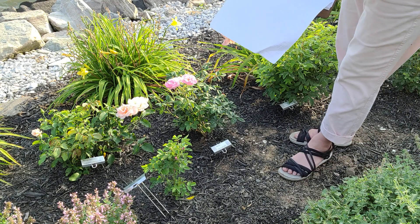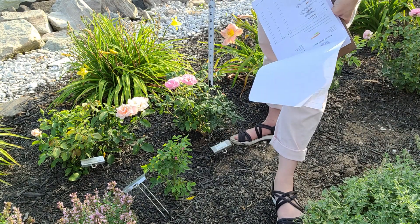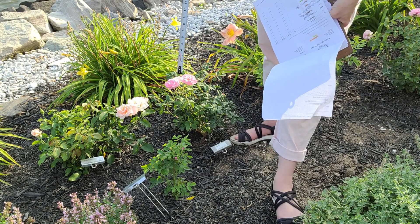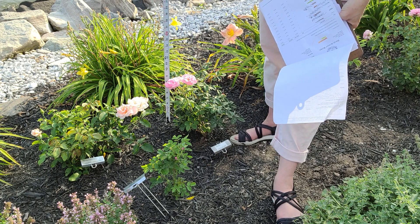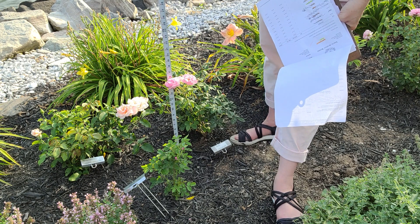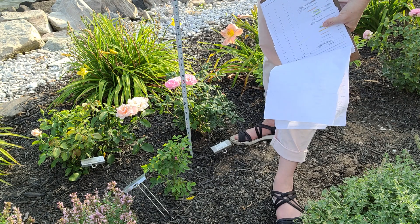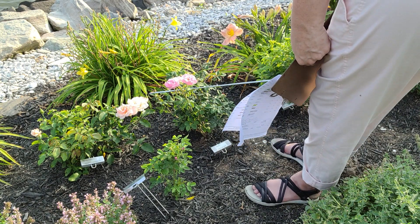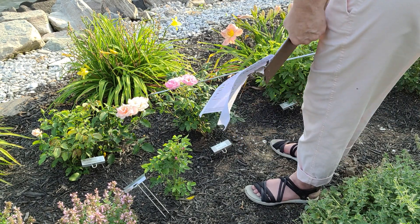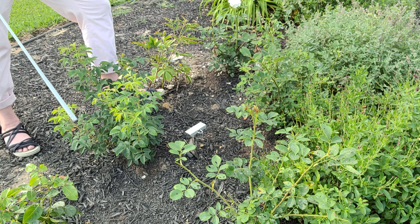This is Skylark, and I love how sweet the petals are on this — a little more of an open petal shape, and the center has those yellow stamens, so the beneficial pollinators really love her. She's 16 inches tall and her widest point is about 22 and a half inches.